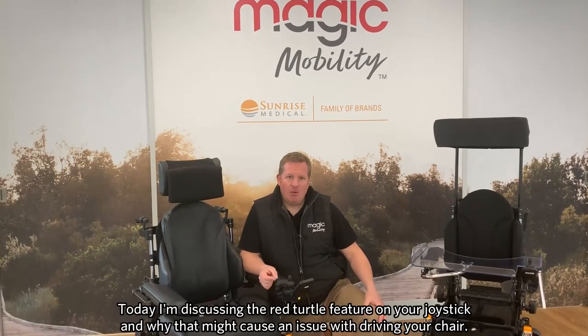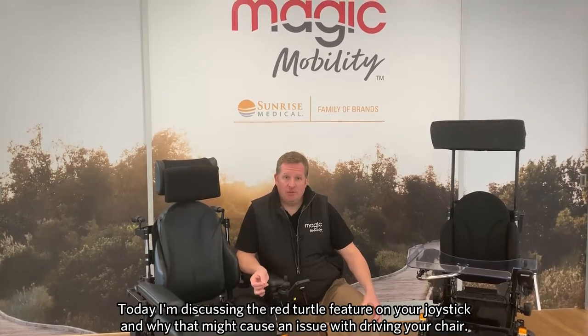Hi, I'm Scott, one of the rehab engineers here at Magic Mobility. Today I want to discuss the red turtle feature on your joystick and why that might cause an issue with you driving your chair.